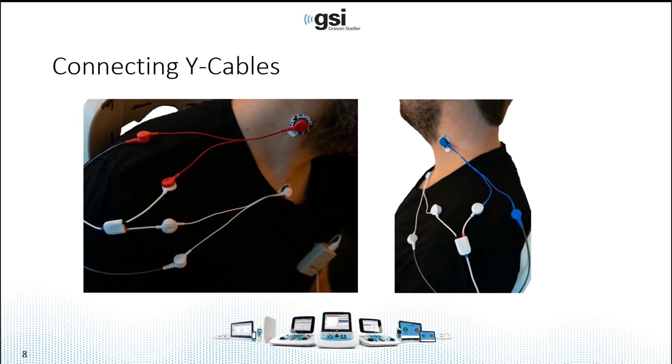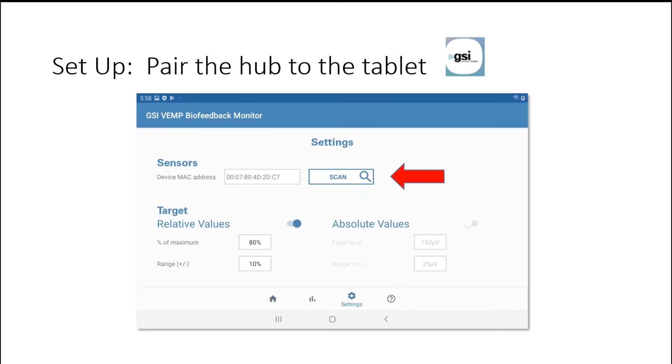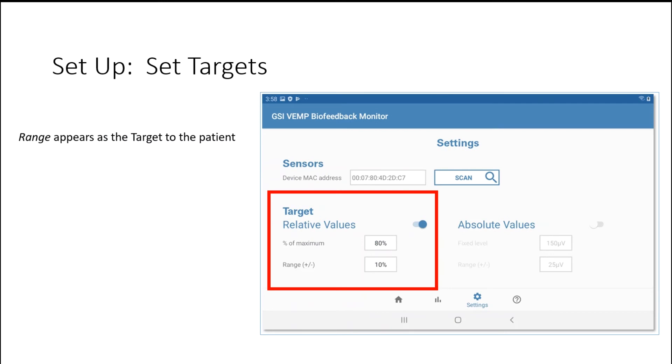Here's another view when testing the left side. When you turn on the tablet, tap the GSI icon to get to the home screen. The first time you use it, you'll have to pair the biofeedback hub to the tablet by going into the settings screen. In settings, press the scan button while the hub is on and the device MAC address will appear. Next, you set up the targets and the range that the patient is going to achieve during the biofeedback.